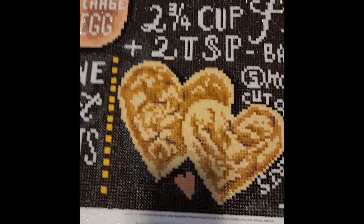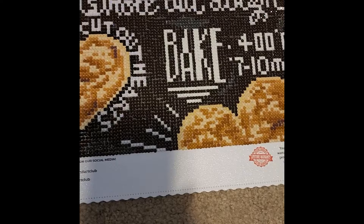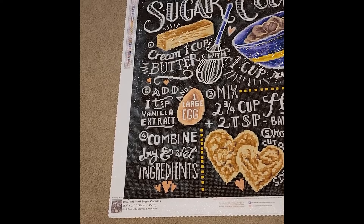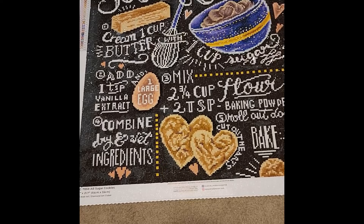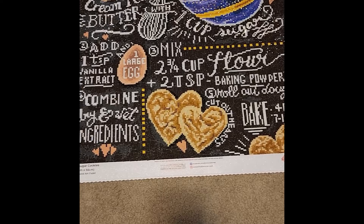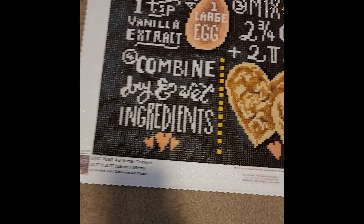Funny thing about this one: I mixed two colors because it was so dark in the hotel room I couldn't tell the difference. I mixed drill colors 738 and 739 in the cookie sections and I don't think you can really tell. This kit had 32 colors in total and one special drill — a white AB — making up most of the white directions in the kit.